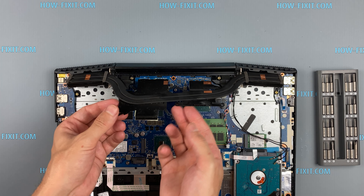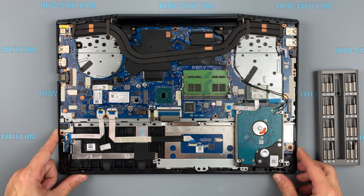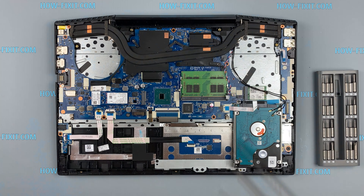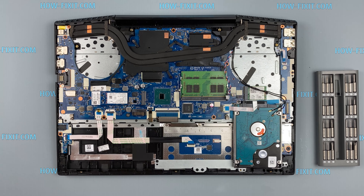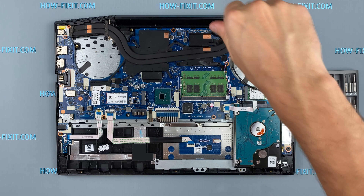Now you can install the cooling system and fasten all the screws. If your HP Pavilion Gaming 15 is still overheating after cleaning and replacing the thermal grease, I recommend watching a video about a cooling pad for the laptop or how to undervolt the CPU and GPU to reduce heat and increase laptop performance. All links you can find in the description.